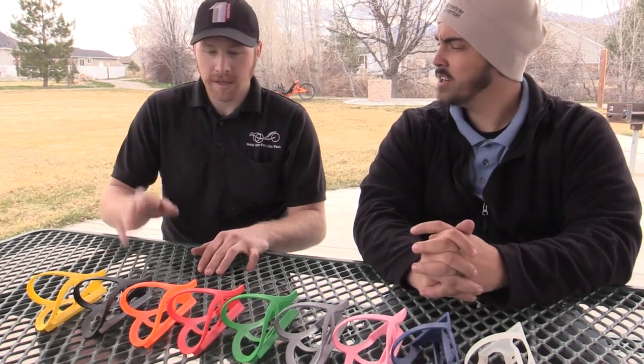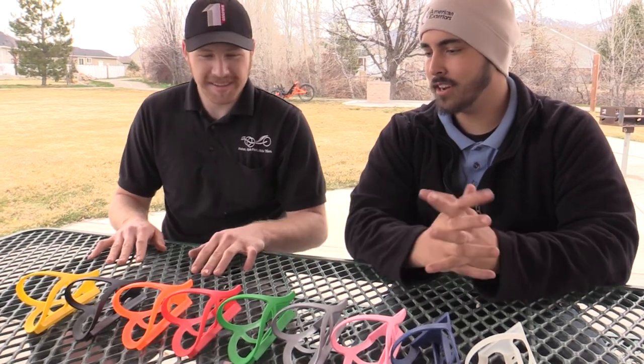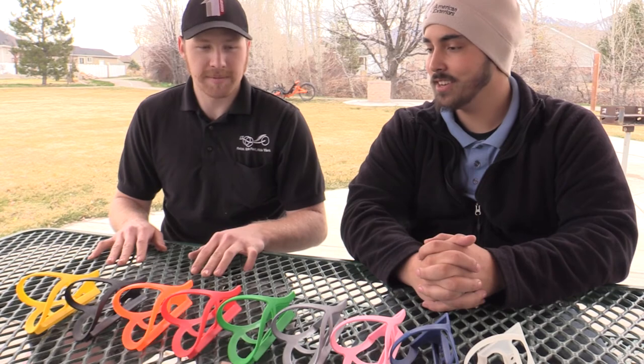It's a nifty little safety feature. These are going to mount up just like any standard bottle cage — two bolts, pretty standardized. These will fit 99% of the trikes we carry. Look great, work great, lightweight — what more can you ask for? You're definitely not at a shortage for options either. Absolutely fantastic!